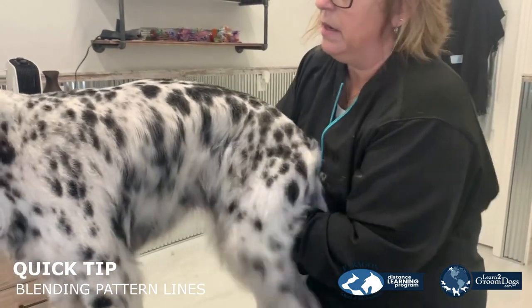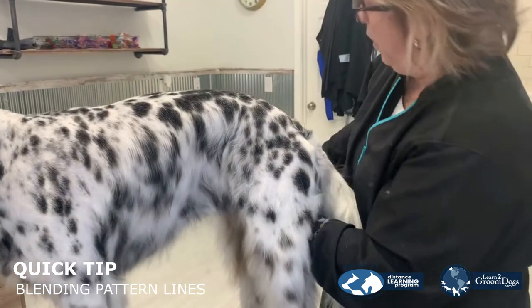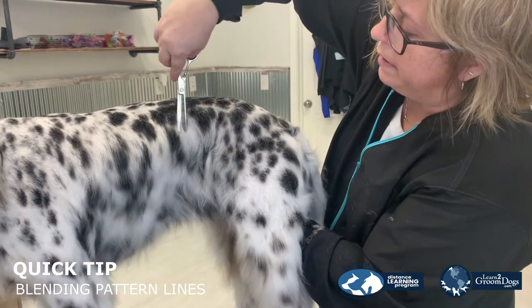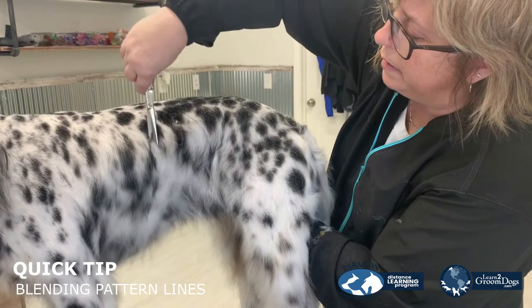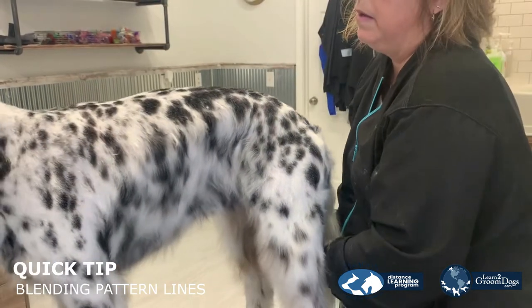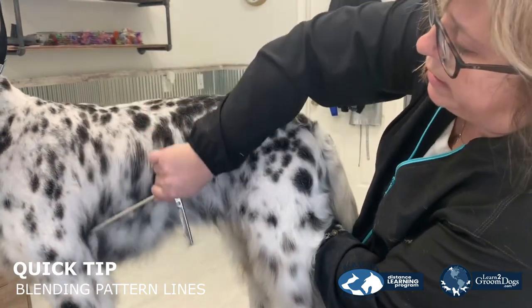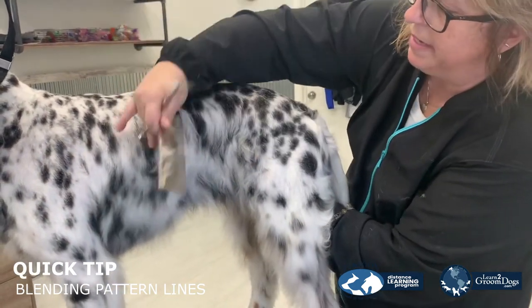Even on the rib area, the line here — snip and skip. And that's how you're going to get that blended line from a seven to the long hair.